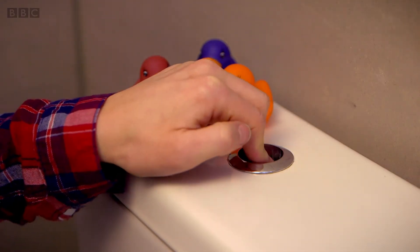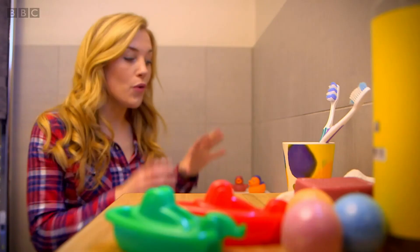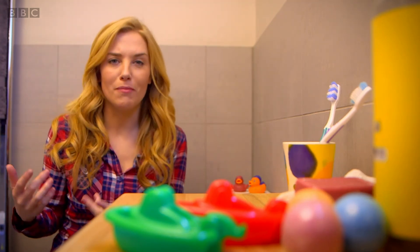Ready? Here comes the gurgle. So now you know that that noise is the sound of air travelling up the pipe to stop the flush. But I want to see inside the cistern when the toilet is being flushed.